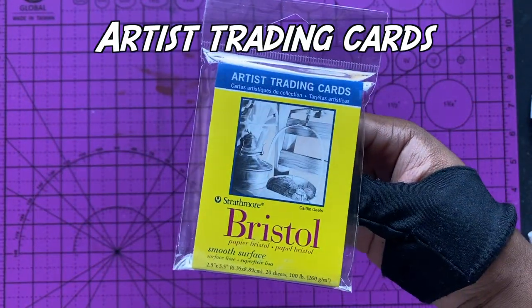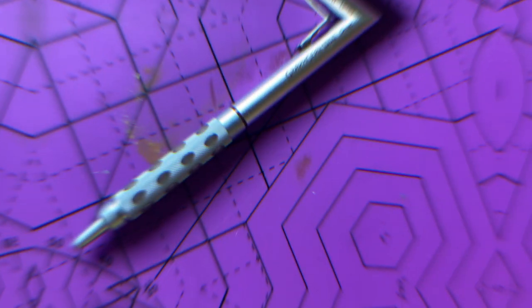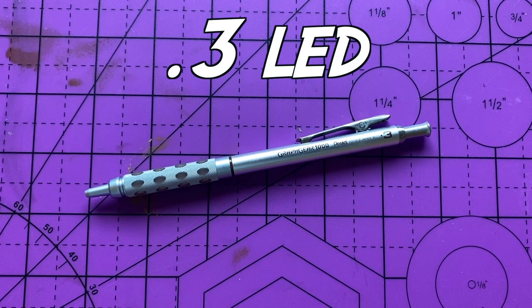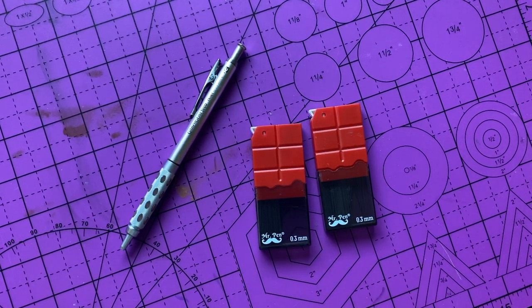I also use the artist trading cards — you've seen me use these in a couple of videos. I got the pencil; I just use a lead pencil. I keep it simple — 0.3 lead, just for details and stuff. I got my refills right here.